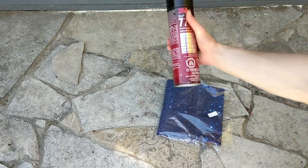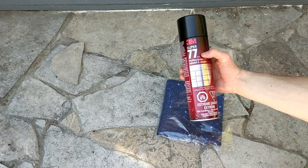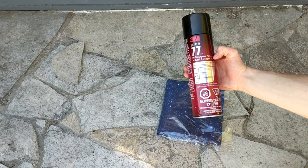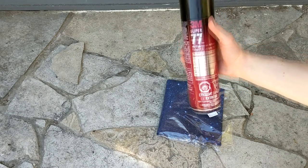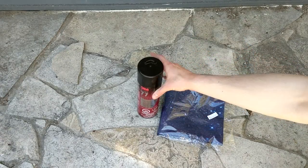For the adhesive I went with this 3M Super 77 multi-purpose adhesive. It bonds foils, plastics, paper, metals, and cardboard. The door cards are made out of cardboard and we're just going to be attaching this cloth, so this should do the trick.